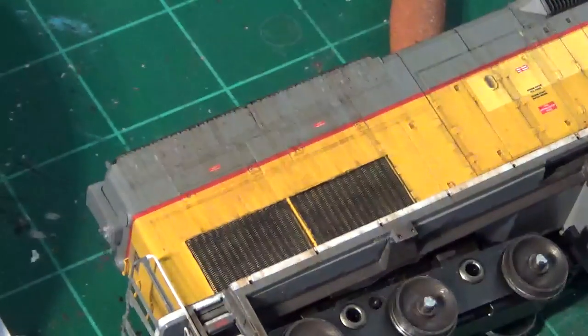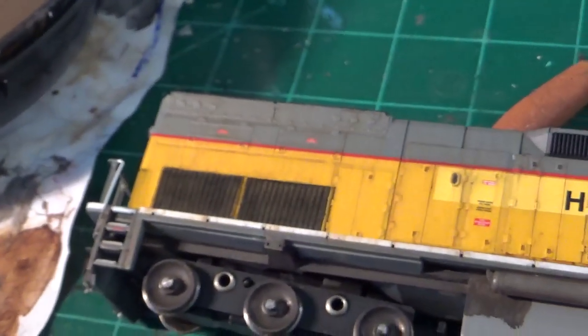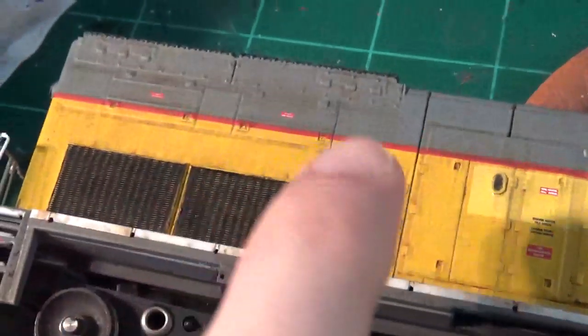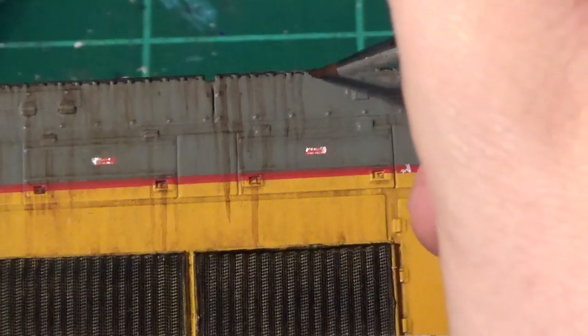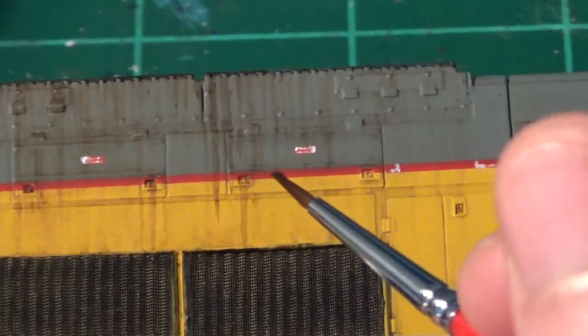With a lightly dampened q-tip — dried on a paper towel so it's not too wet but not completely dry — you can start stretching and manipulating the paint. Now if we look at that, it's much softer and subtle, but you can still see the defined little streaks even at a distance. That's our base effect. Now I'm going to come back and start painting the individual lines from the little panel areas, bolts, and everything else, streaking those down with a slightly heavier wash of the oils, applied very carefully — these are the lines I really want to stand out.